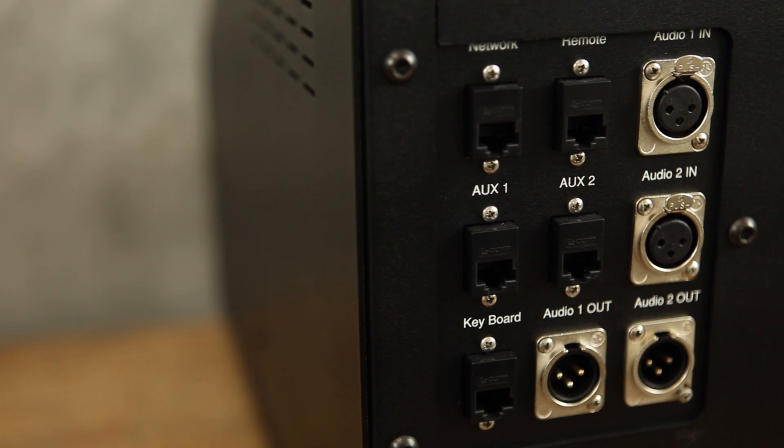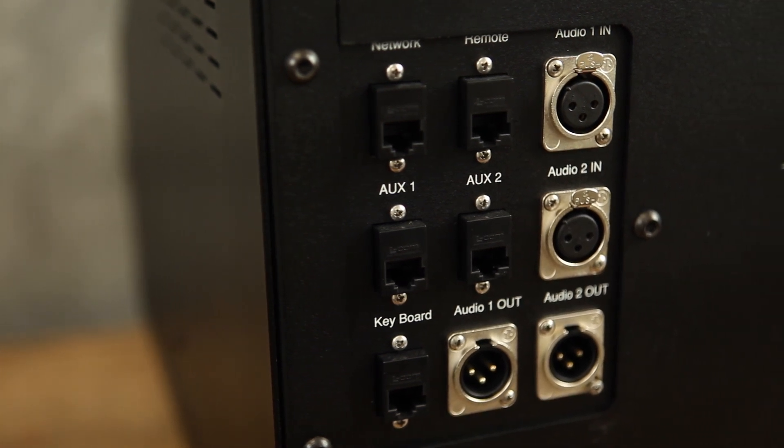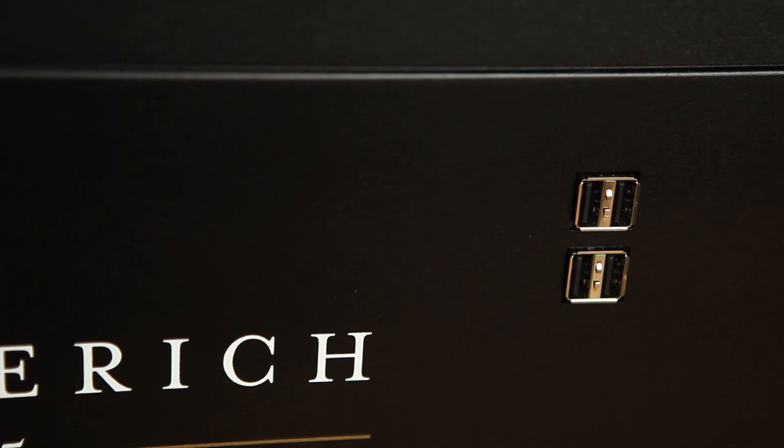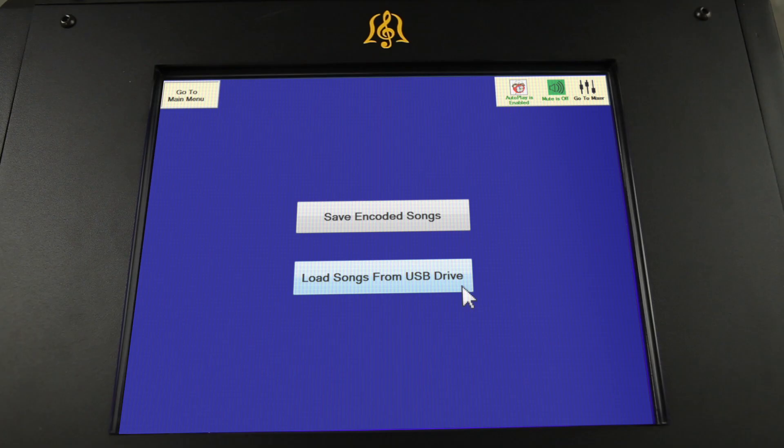In addition to a 7,800-song library, the G5 Classic includes 64 gigabytes of memory, an ethernet connection, audio outs, USB ports, with the option to add or request custom songs.